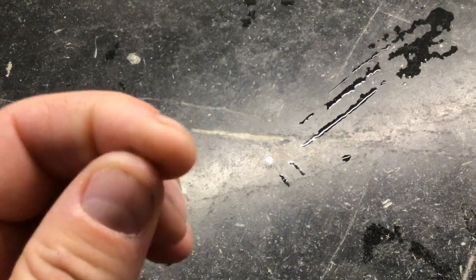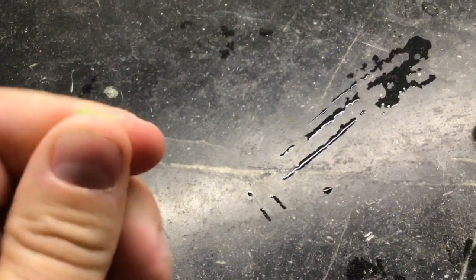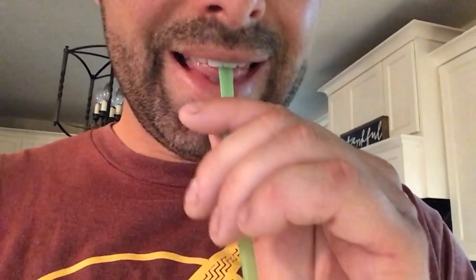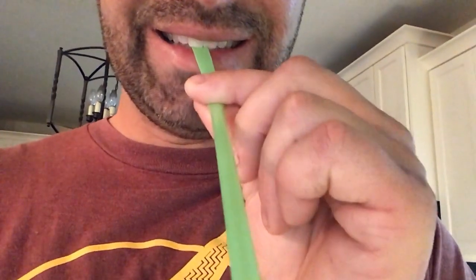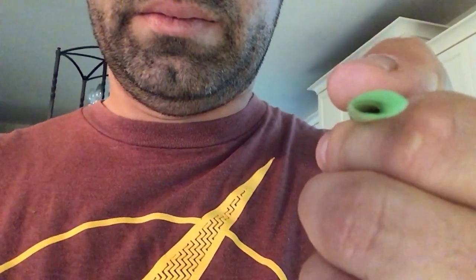We want to start by flattening out the tip of the straw. I'm just going to pinch it together and make sure it's flat. You can do this between your teeth — that works even better — and I want to make sure that that round straw is now flattened out.